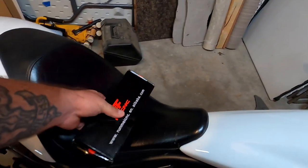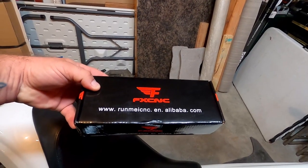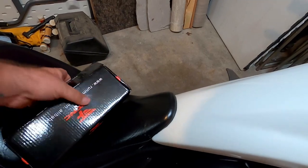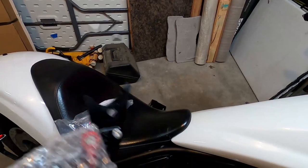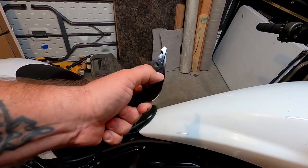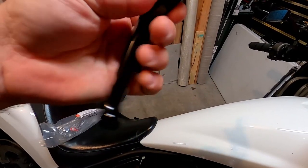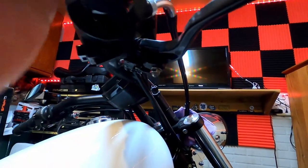We're replacing them with these — I bought them on Amazon, they were 23 bucks. They are adjustable. So I've got the brake lever here, and okay, they're 23 dollars.